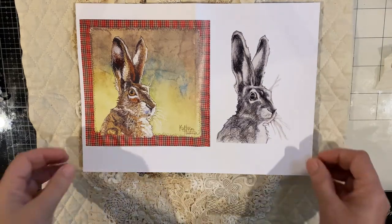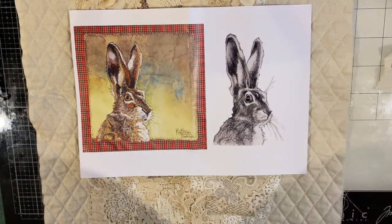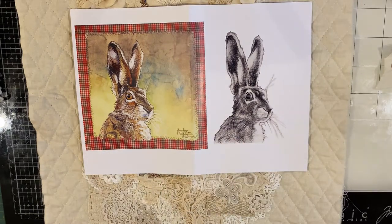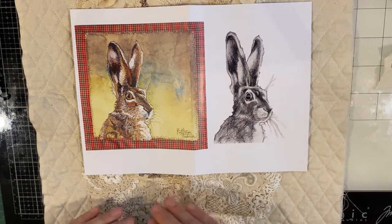Good morning everyone. I'm back with another video and this one is all about Timothy. It's a piece that I've slow stitched and I've decided to make a video to show you my thought process that went into Timothy.